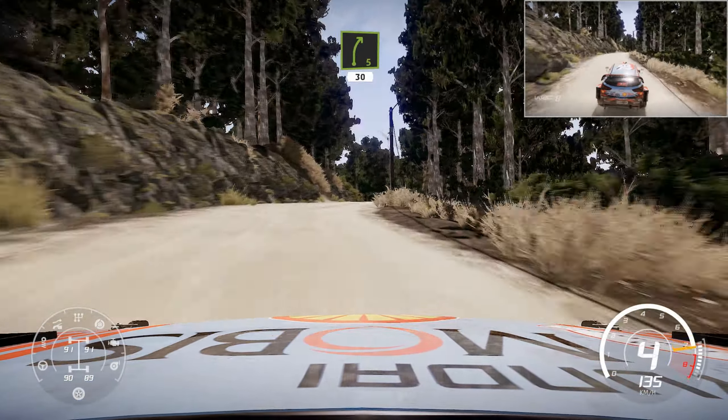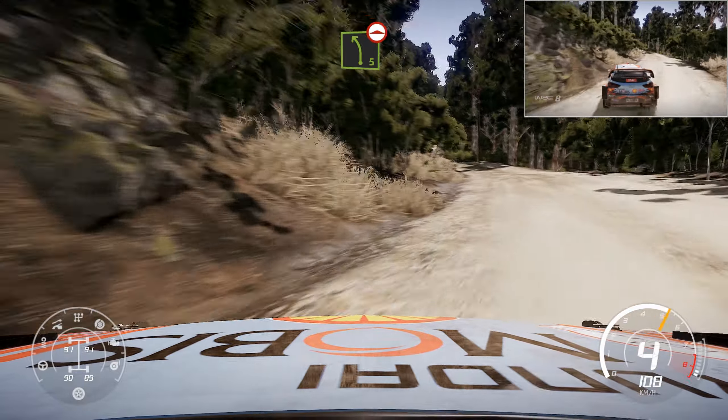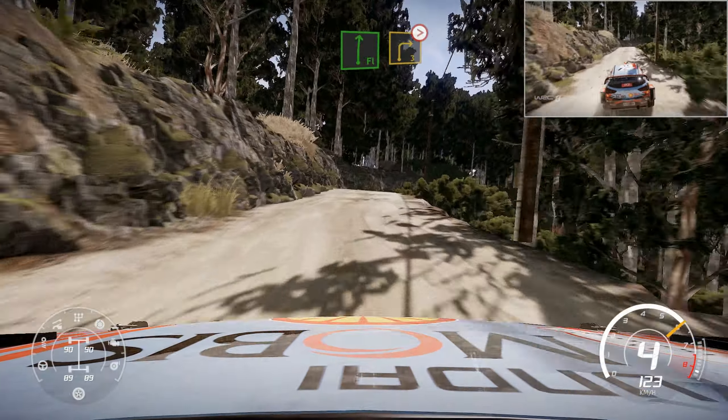Right 5 short, bumpy, 30. Left 5, long, bumpy. Into flat right, and right 3, tightens over crest.